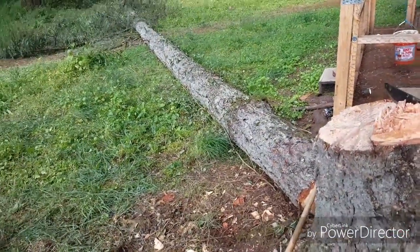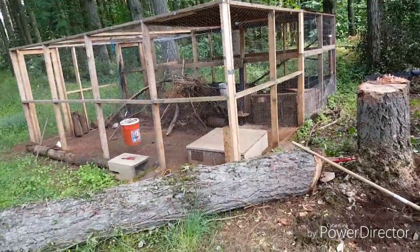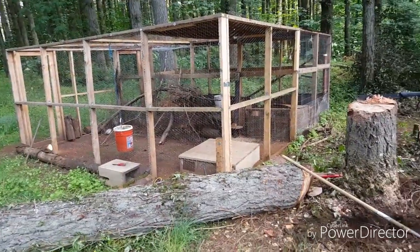I'll make another video when I get this tree cut out of the way. That's basically that — yeah, thank you, like and subscribe. Bye.